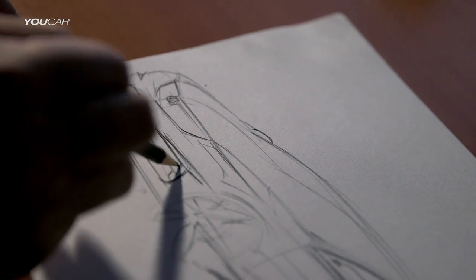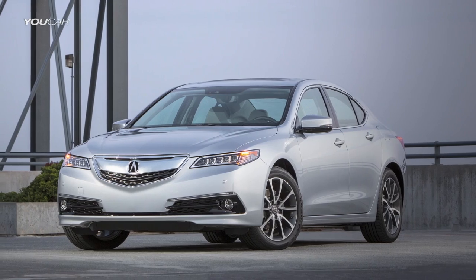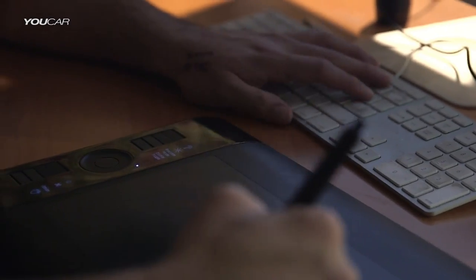When we set out to do this, we were looking at a way to bridge the gap between the race car being at SEMA and the production car. And in between there, what could somebody do to a TLX?